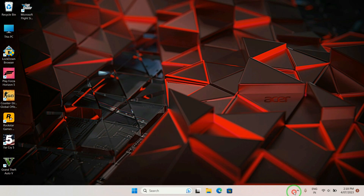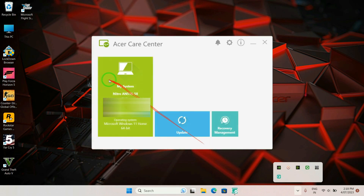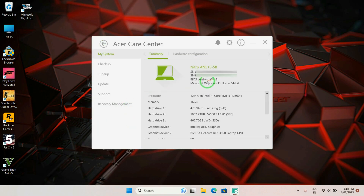Starting with: open Acer Care Center to check your BIOS version under the My Systems tab. You will be able to see your BIOS version — it says version 1.13 — and your laptop's model number is listed there as well.